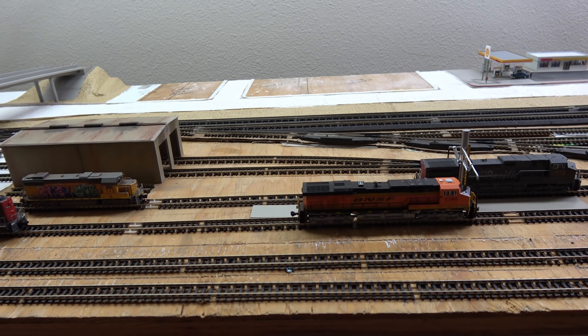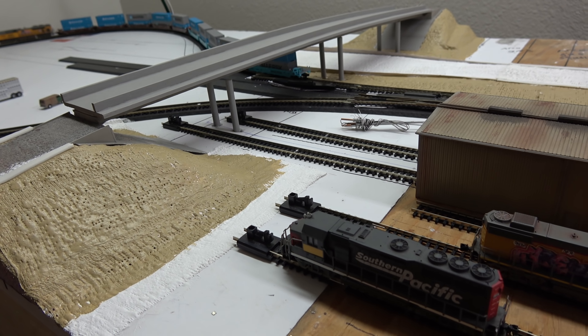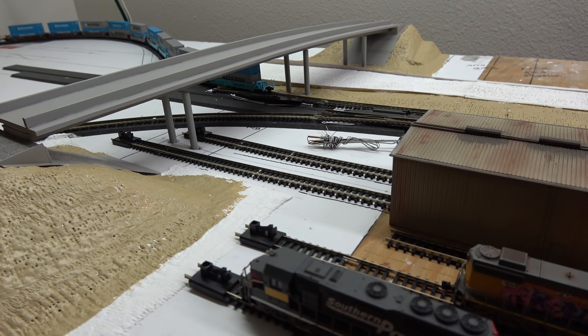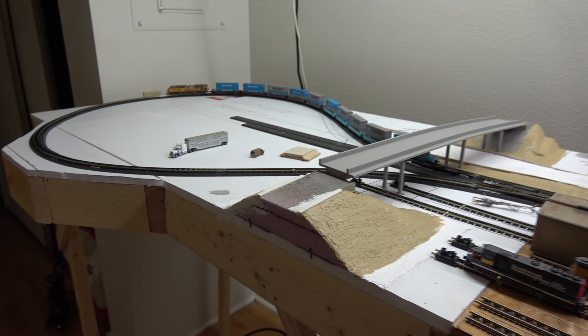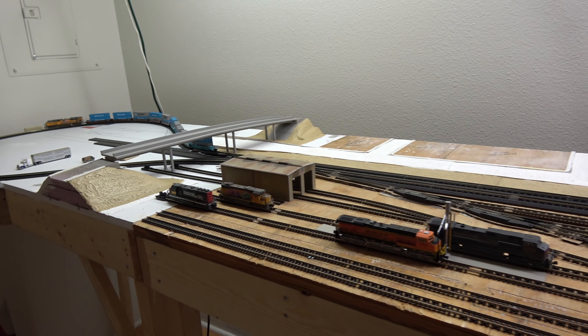I had these old bumpers which are not too prototypical, but I just had them so I used them — getting my money's worth out of them. I figured it'd be a good match for the tracks the diesel's going to run on. Alright guys, stay tuned for the next one, which is probably going to be my road video. As far as layout updates, stay tuned — it's going to be a couple of weeks, maybe three weeks. I do appreciate you guys tuning in. Make sure and subscribe so you don't miss anything. I'll see you on the next one.